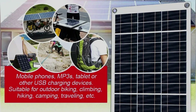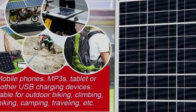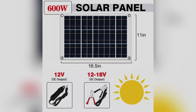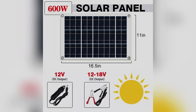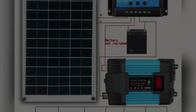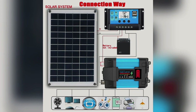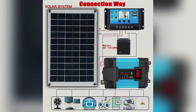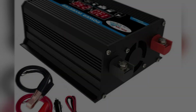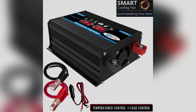The digital display gives you real-time insights into your voltage, current, and power output. And let me tell you, there's something incredibly satisfying about watching your own system generate energy — knowing you're independent, self-reliant, and saving money every single day. You also get dual USB ports for convenient charging of your phones or other devices directly from the system.